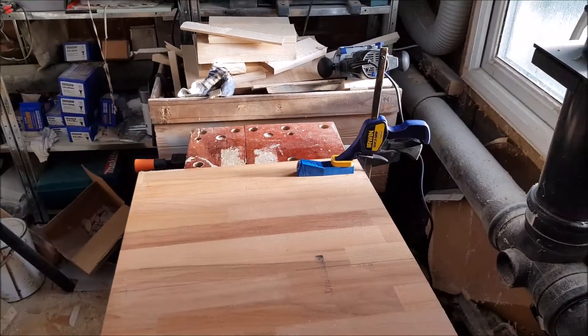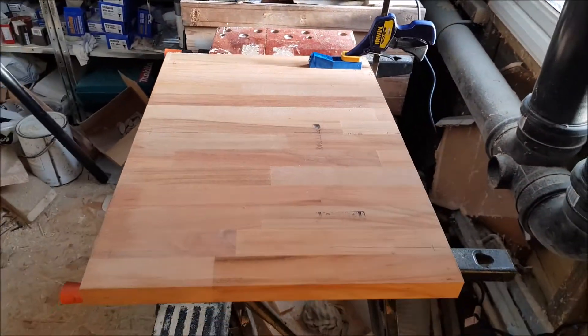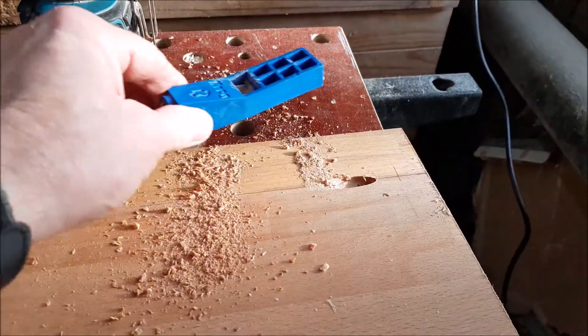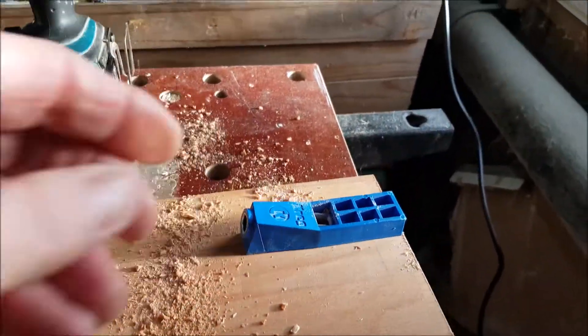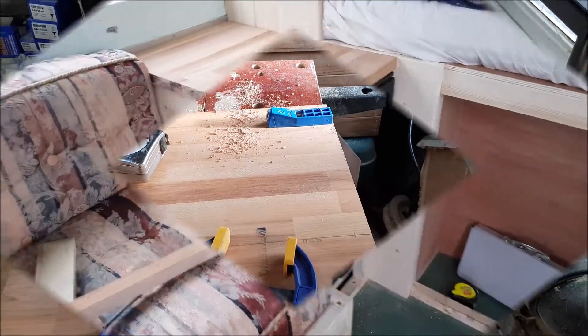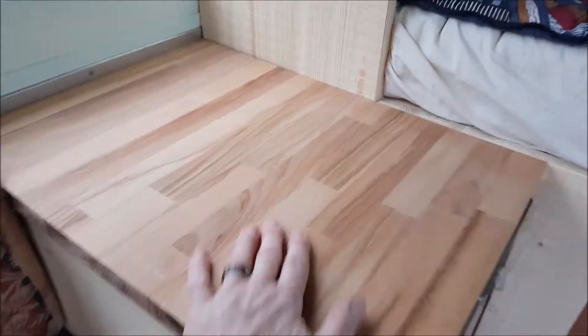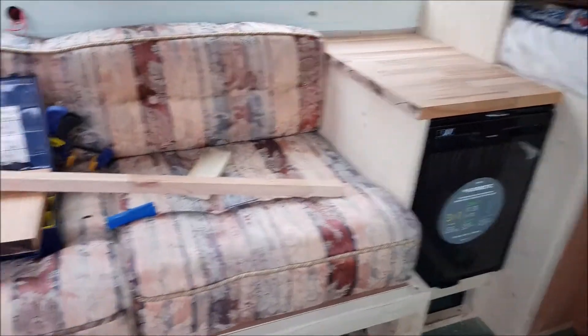We're just now looking at putting some holes in for the screws to fix it to the van. It goes in at an angle nicely, but it does help to have the right tools for the job. We've now got the fridge in and the worktop all nice and secure.